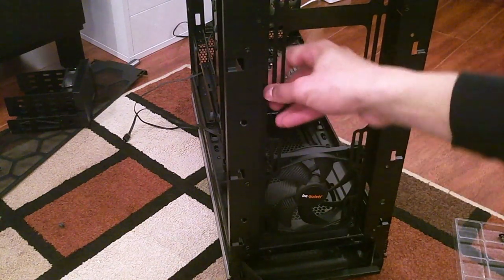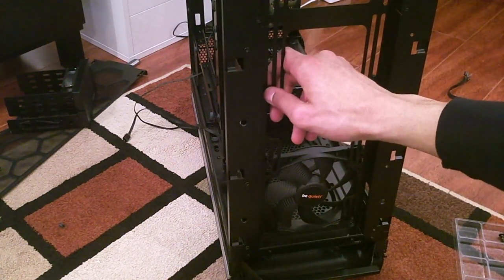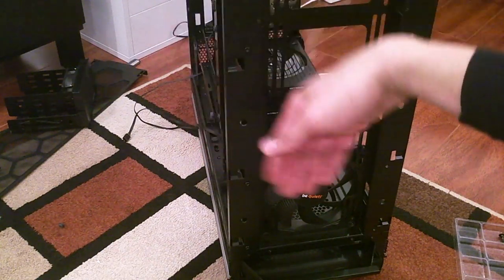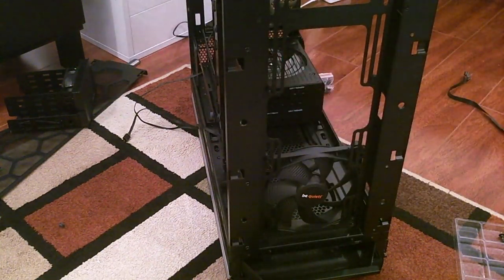Oh no — the stream is down! Why is the stream down? Come back — you can do it. Okay, the stream went down but it's back. No idea why that happened. Yay, it's alive!